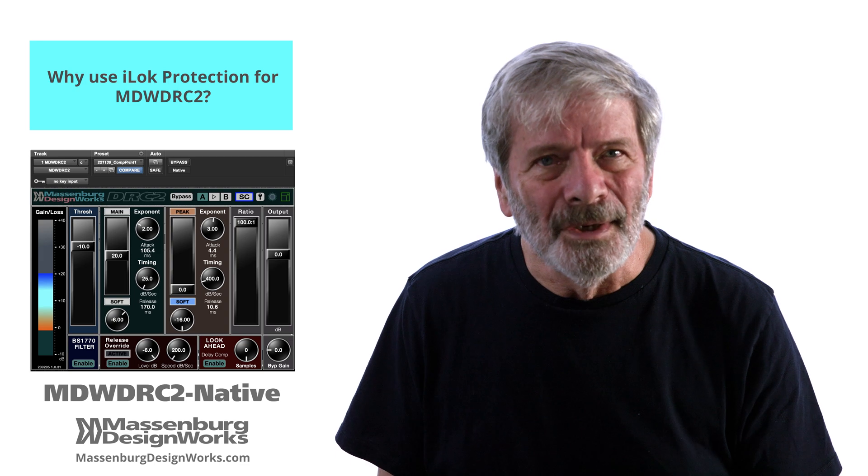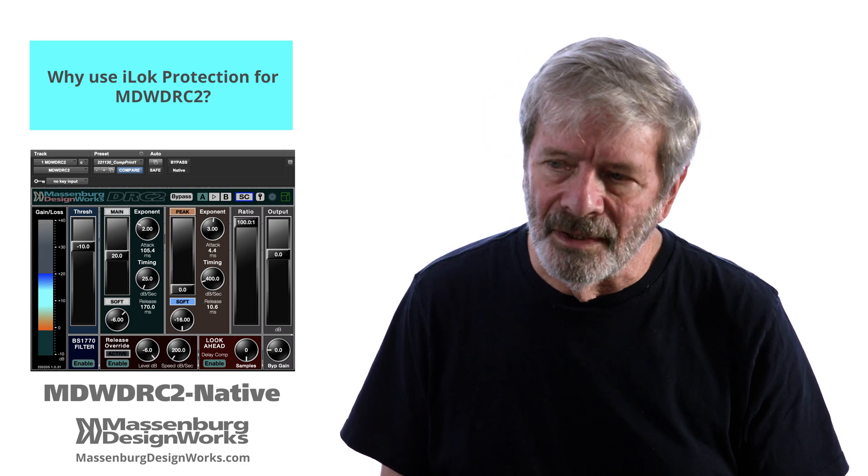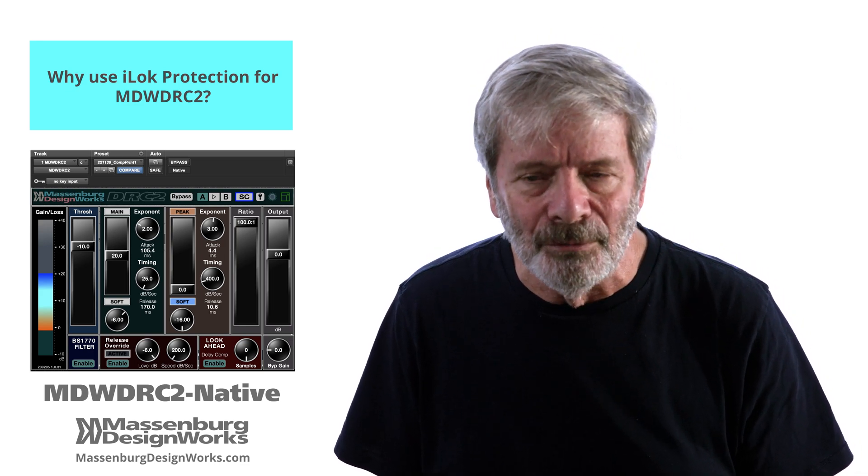Now that you have a plugin, you can take one device, one plugin, and use it on 20 tracks. It's not like the old days of analog, where you'd have to buy 20 equalizers.